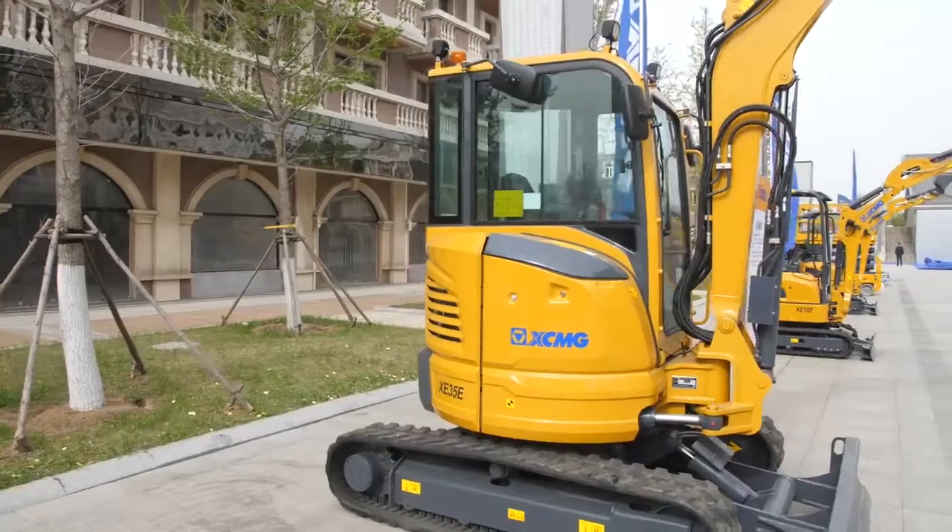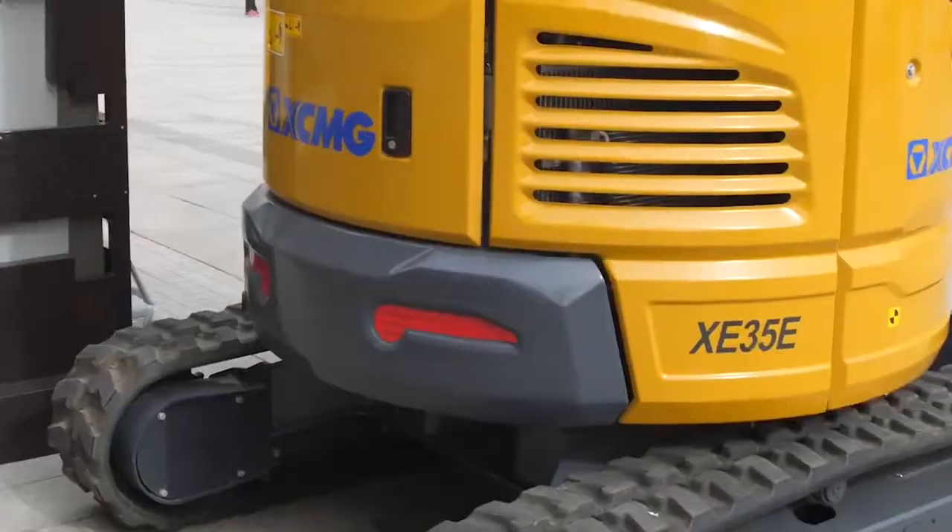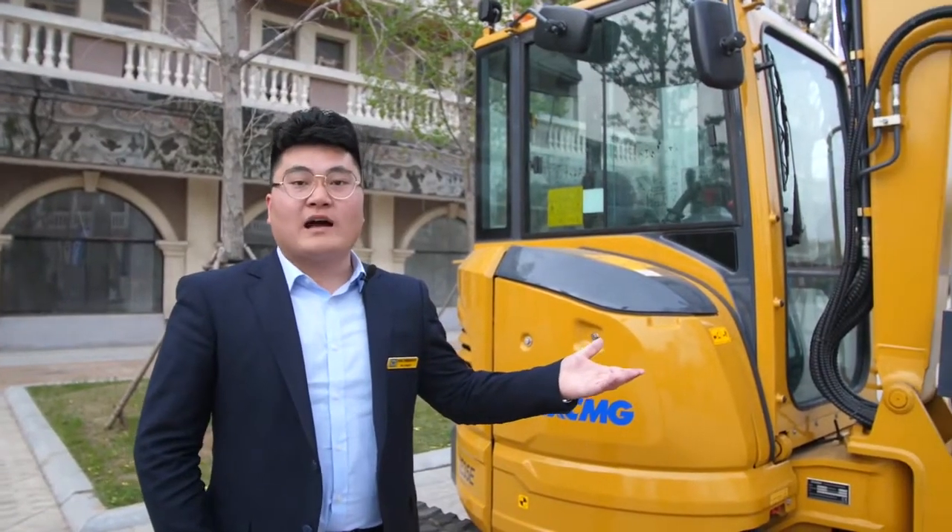The XE35E combines a tireless design with versatile and easy service access. The versatile XE35 combines power and smooth control with excellent stability, performing at its best in urban areas.